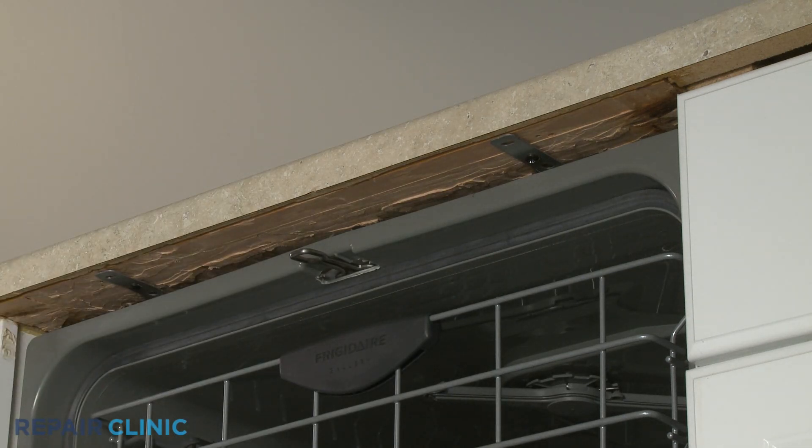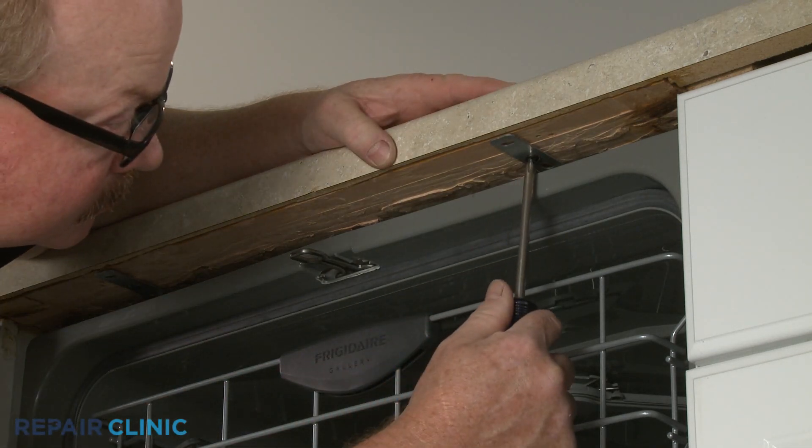Unthread the mounting screws securing the dishwasher to the countertop, cabinet, or floor.